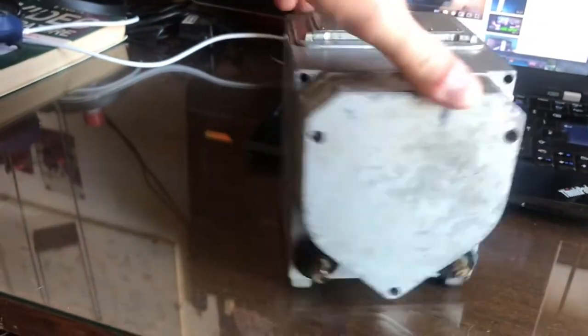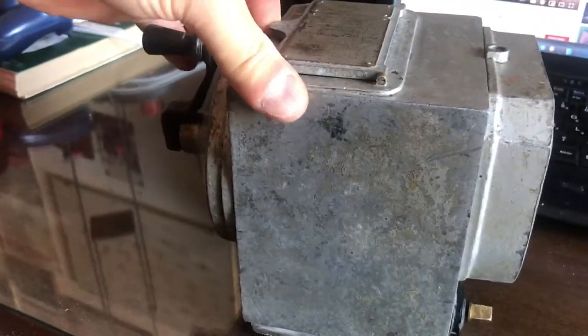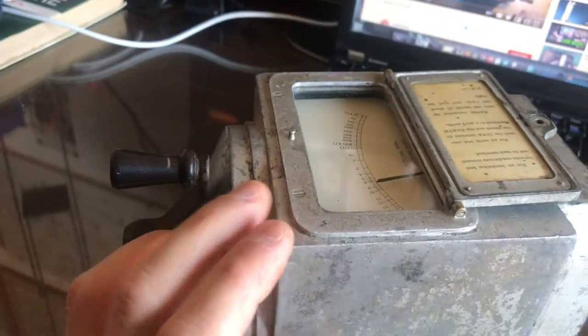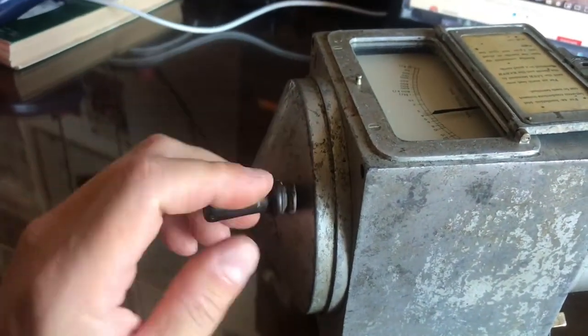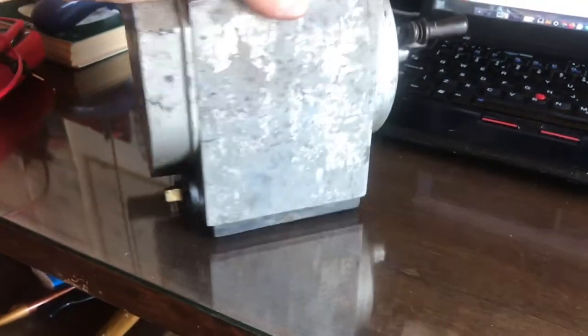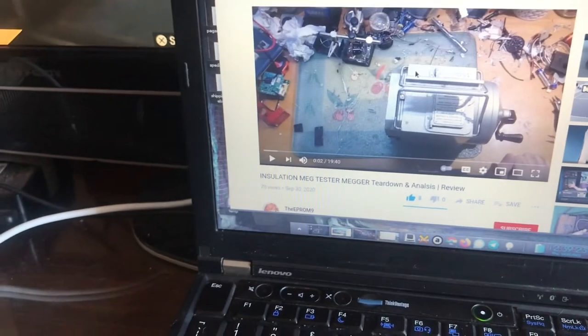So I got this from eBay, very cheap. It's an insulation tester - a Megger. It's very nice equipment, it's hand crank, but it's not working. So I was searching for some information online and I found this video by the EEPROM9.